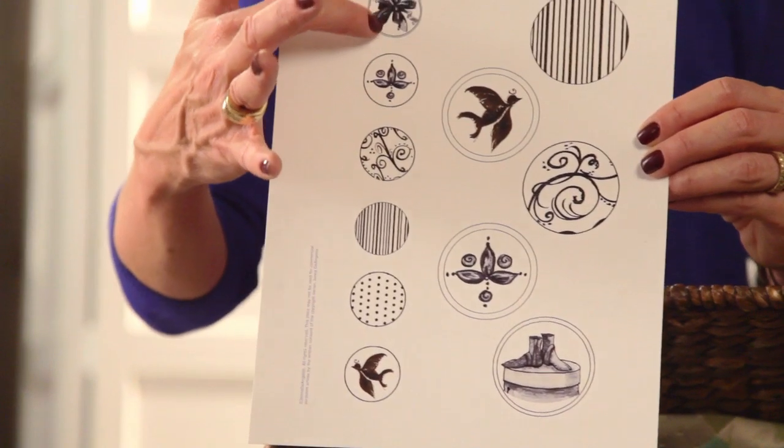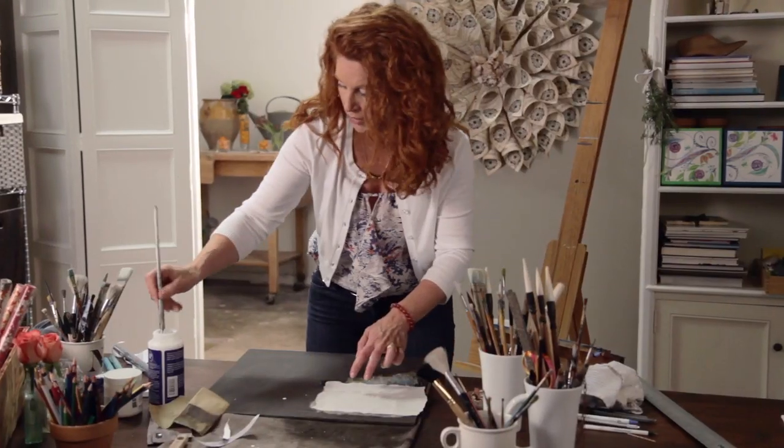It's bold, it's got a lot of contrast, it's kind of fun. I'm going to take you through this whole project from start to finish, so join me, come on.